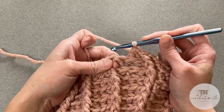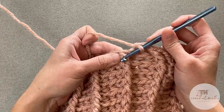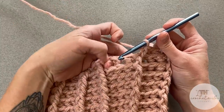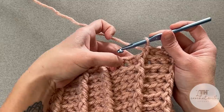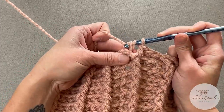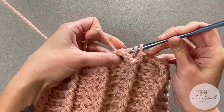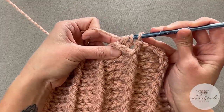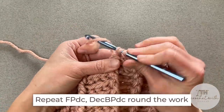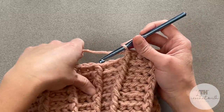Then make a regular back post double crochet stitch around the next back post double crochet stitch. You will continue to front post double crochet around the front post double crochets — that's not going to change. But the first two back posts right after the front post, you're going to decrease back post double crochet those two stitches together. Repeat this pattern all the way around for round 11, or your very first decrease round.